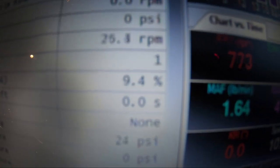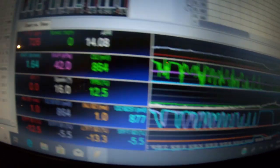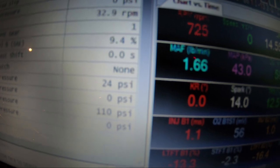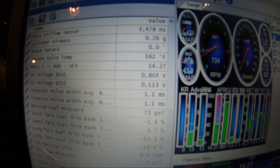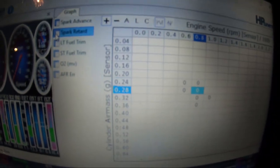We're back up and running. This is why you shouldn't work on cars really late at night — you do stupid things. Get in here and we can take a look at it. Ethanol content: 9.4%. The car's just cycling through and relearning. I don't have an ethanol content line on my gauge, unfortunately, but you can see 9.4%. She's just going through and relearning everything from the tune, but she looks good. Temperature's going up on the intake. Things look pretty good.